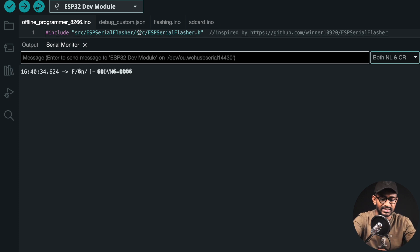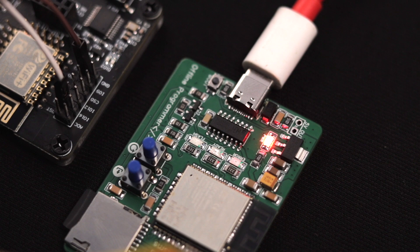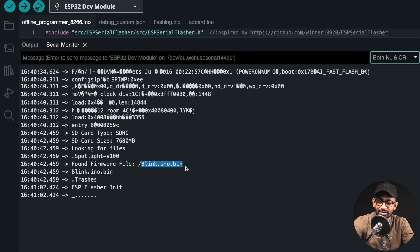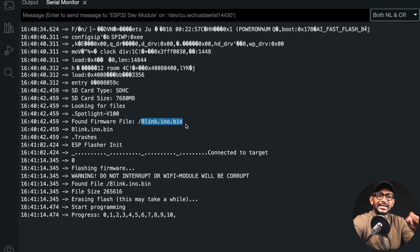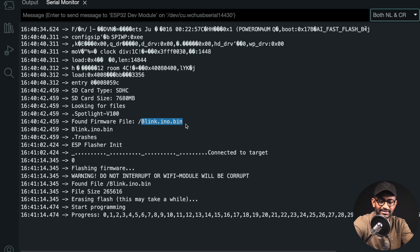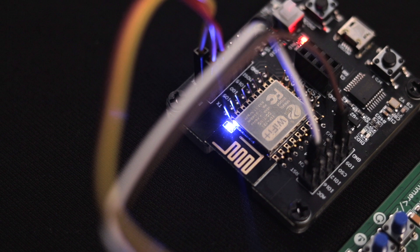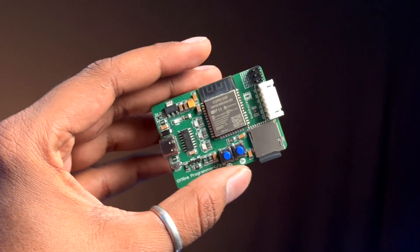We're now ready to flash the firmware into the ESP8266 module. I connected the ESP8266-20 chipset using the ESP8266 programming jig according to the connection diagram. Opening the Serial Monitor and pressing reset, it finds blink.ino.bin and the green LED starts blinking — everything is set. Pressing the flash button, it tries to connect to the ESP8266 module. If it doesn't connect, hold the boot button and press reset once to enter boot mode. It connected and started flashing. The firmware flashed successfully — the onboard LED blinks at one-second intervals!